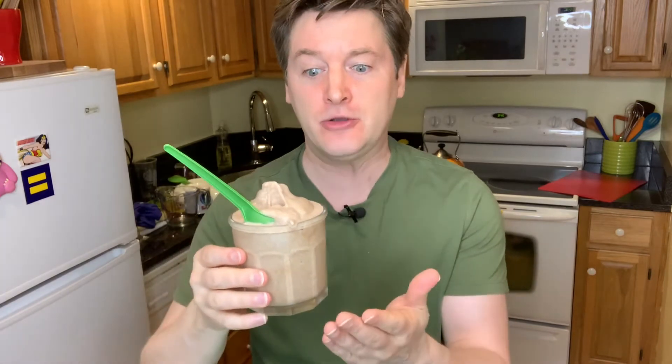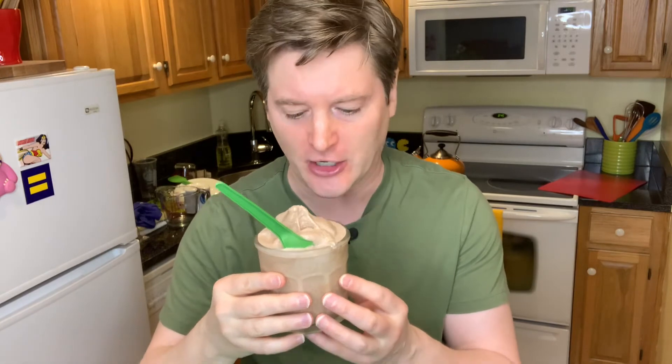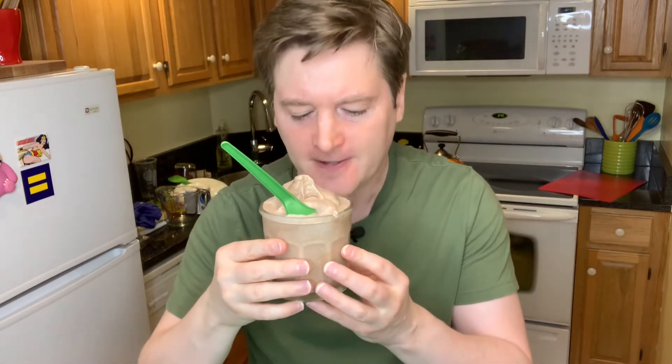Happy Birthday! You could totally use this for your birthday — because if you know the show, you know that Frosty the Snowman says, 'Happy Birthday!' Anyways, this is my vegan Frosty Frosty. Full disclosure: I have not had a Wendy's Frosty in like 30 years. I did test this on a seven-year-old — it is completely seven-year-old approved, and approved by people who have had Frosties much more recently than I have.